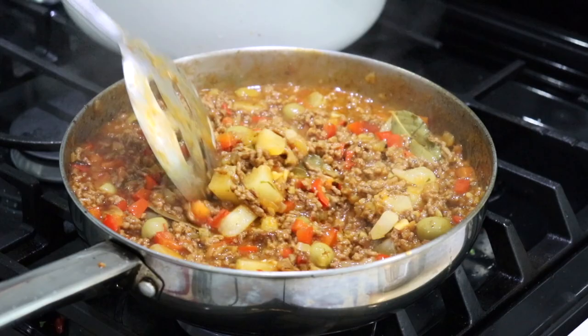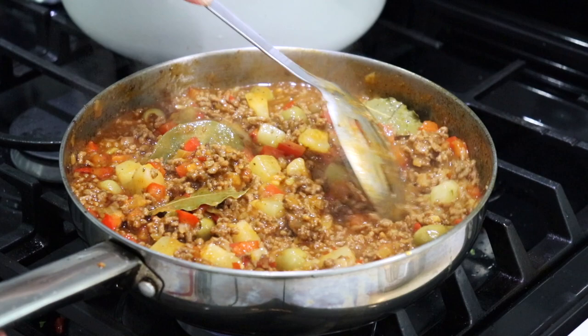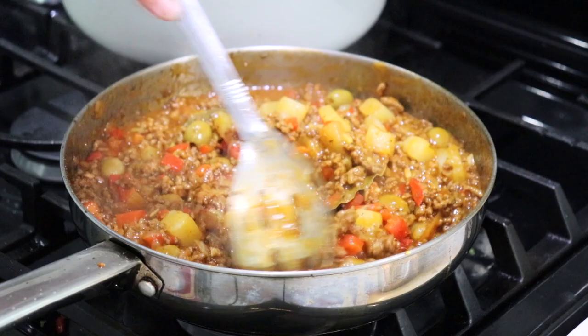I like to add a little bit of sugar as well. I'm going to taste it for seasoning — it does need just the smallest amount of salt. I always tend to under-season because if you add too much salt at the beginning, it's hard to take it out. I'm going to let this cook together with the potatoes and olives for about five more minutes, uncovered.